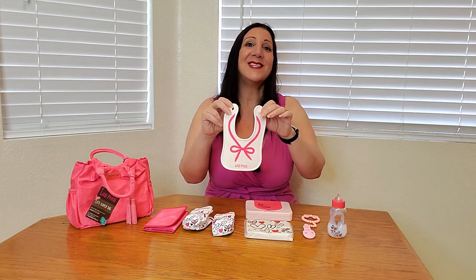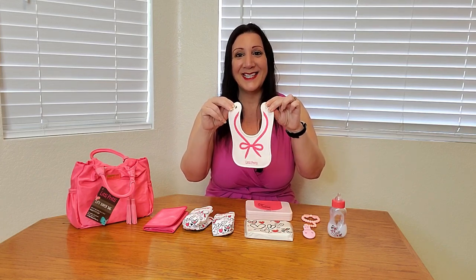This is also silicone, so it's very easy to wipe down and clean. And this is perfect to fit baby dolls that are 12 to 18 inches. This is a 12-inch doll, and let me show you how it works.